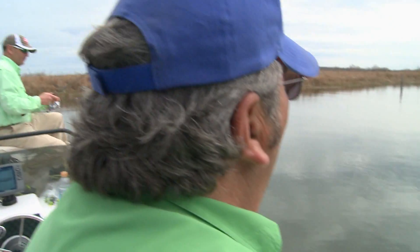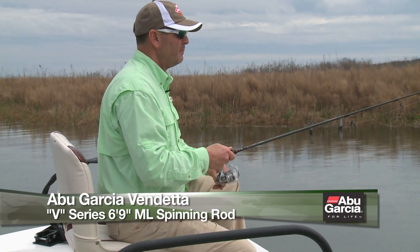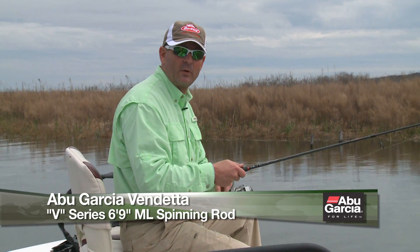This is a medium light action, they're six foot nine. These rods right here are in the mid-range price, so you're looking at 70 bucks or whatnot for it.